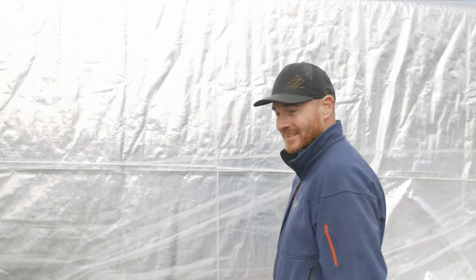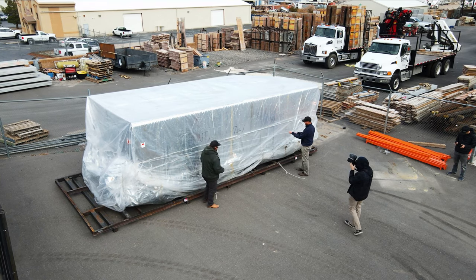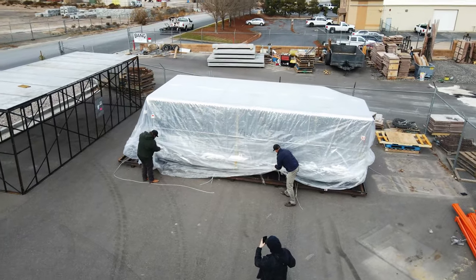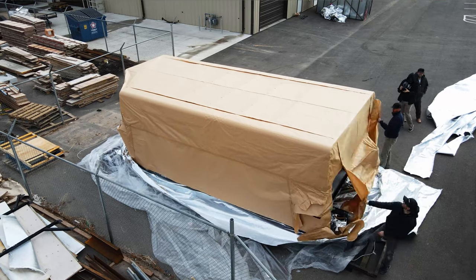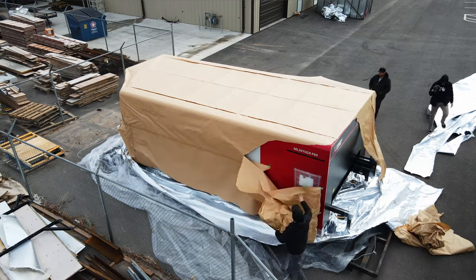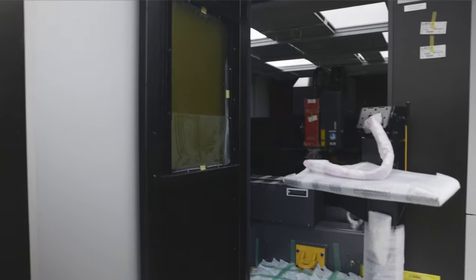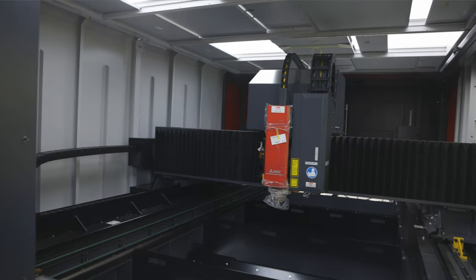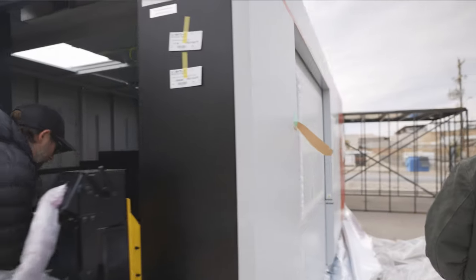All right, so waiting on this for, I don't know, 15 years. Today's the day. We'll never be this clean again.